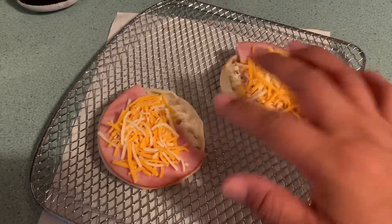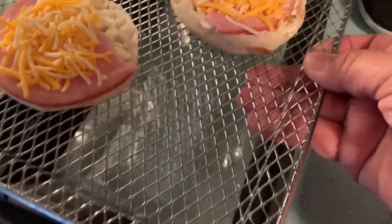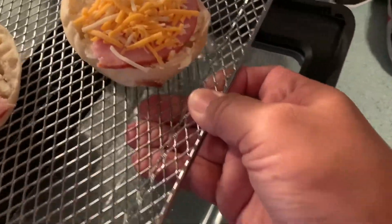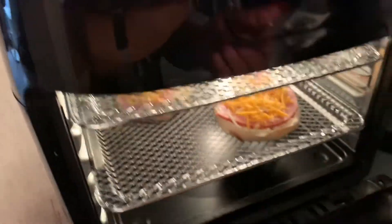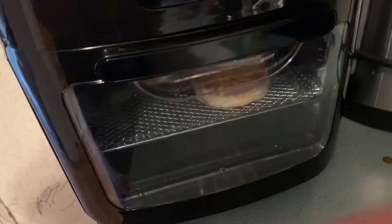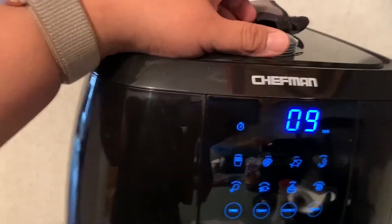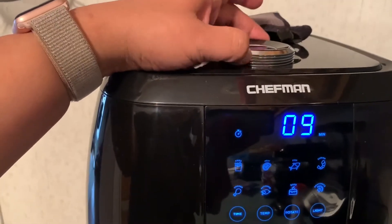I'm making some grilled cheese. I don't have any mozzarella available — I mean I have it but I'm using it for a different recipe — so I'm gonna be using that shredded fiesta cheese. I'm gonna put it in there, close this, and I am going to change my time.